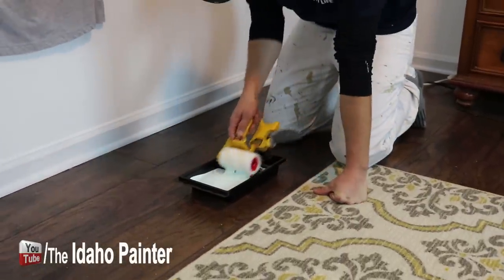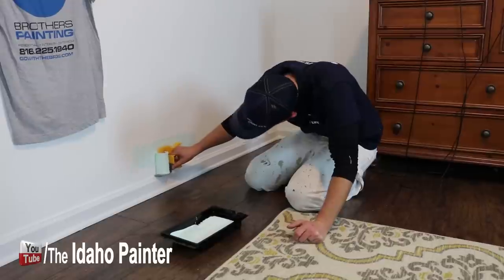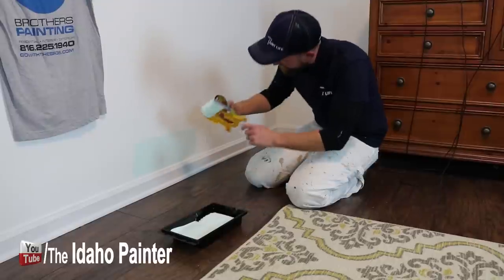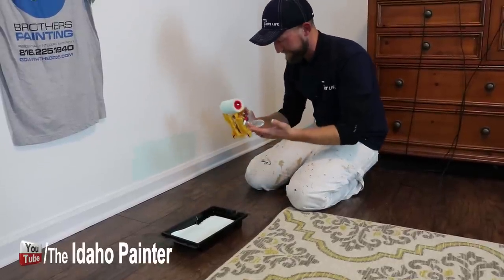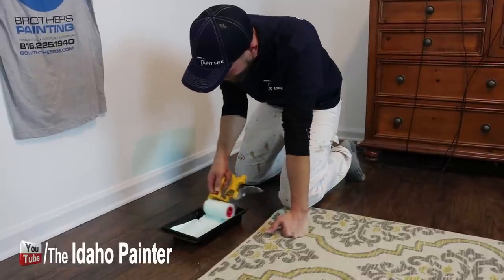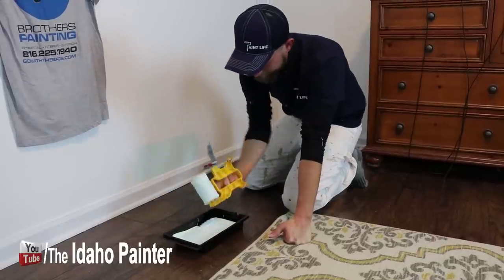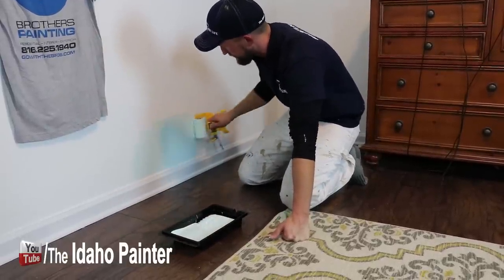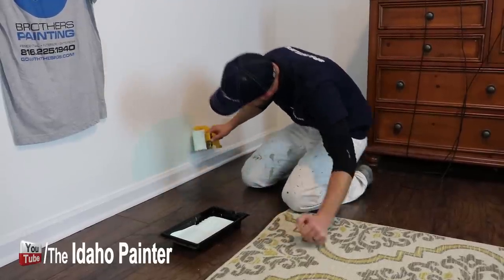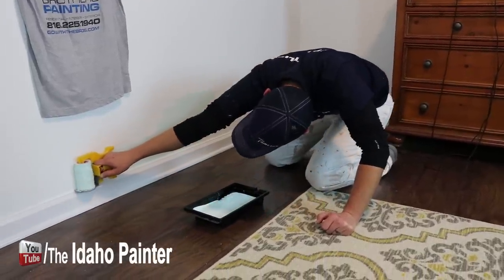Let's give it a try, John — load that thing up. Hopefully it doesn't leave lint all over the wall. I think you're supposed to load it up away from the wall without the little edging system first. Then flip the guide in, load the roller, put it on the wall and roll it out. Let the magic begin!